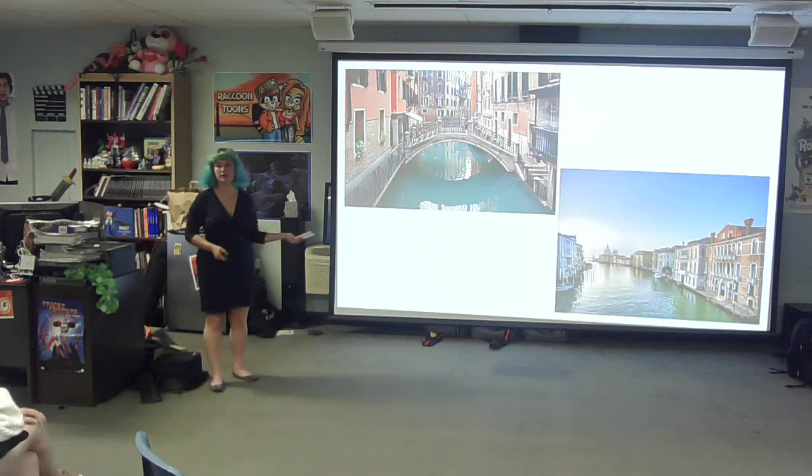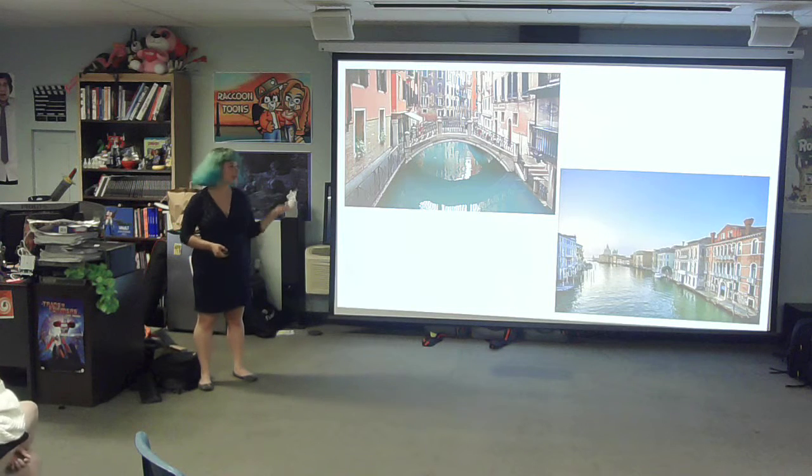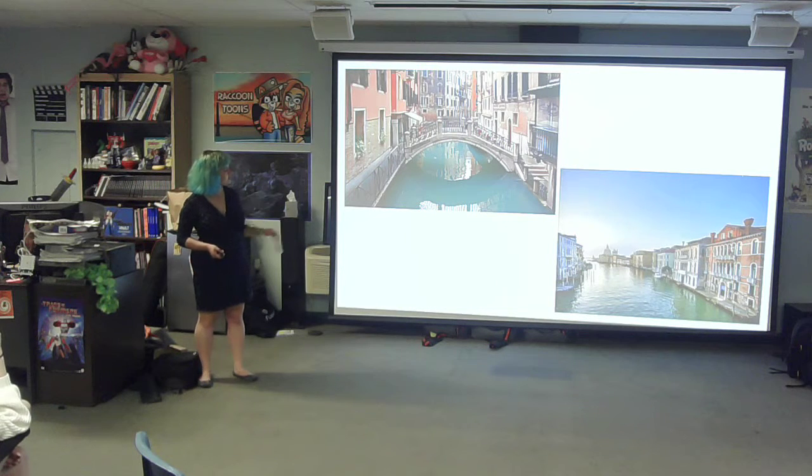My inspiration for this was to do a scenic postcard, like Venice. I drew inspiration from the bridges, the canal, and everything.